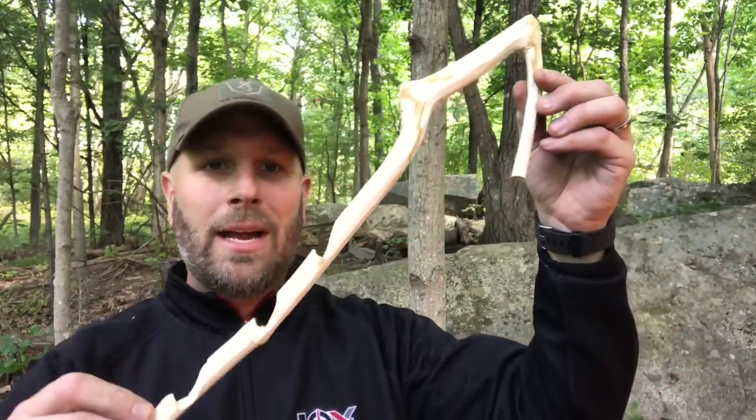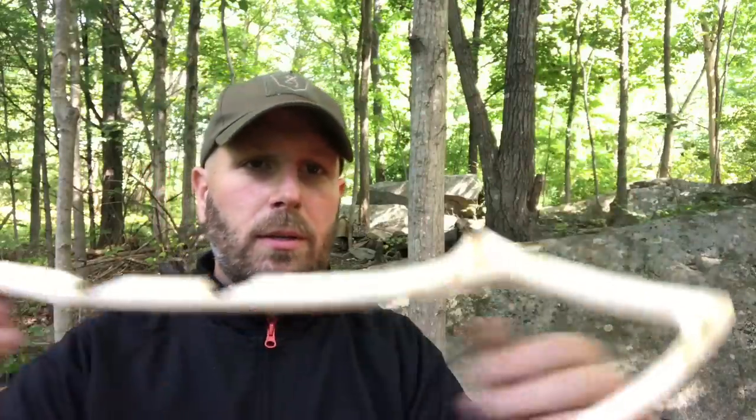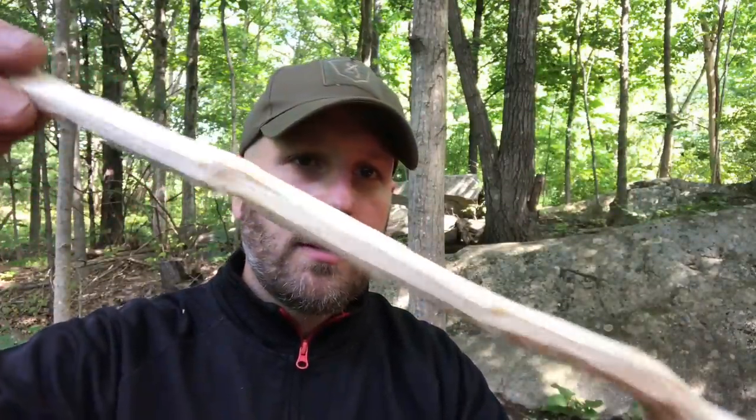Let me show you a couple other items that I carved with the RB3. This is a pot hanger. Basically what you're going to do is put two Y sticks over your fire, a support stick across the middle, and then you can hook this onto the support stick and hang the bail of your pot — whichever position puts it closer to the fire or further away. So you can see that all carved up from the RB3.